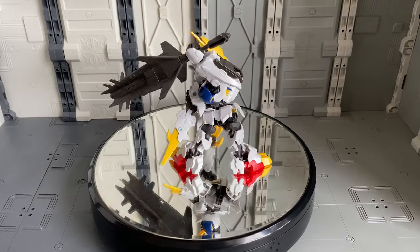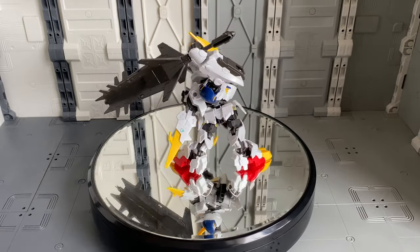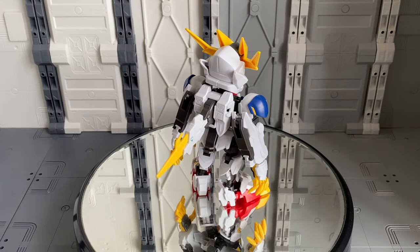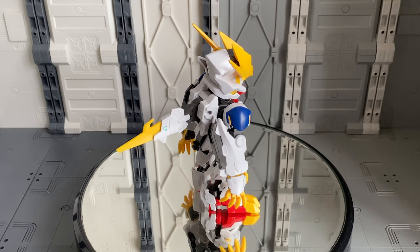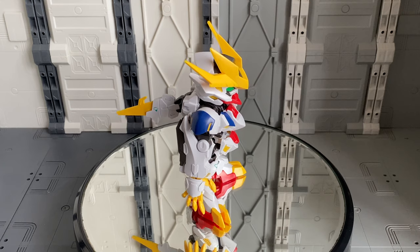This is the final version of the Barbatos that we see in the anime series Iron Blooded Orphans. With the Lupus Rex version of the kit, you get the Rex nail on the arms — as you can see at the bottom of his hand there — and those yellow fingers are quite cool.